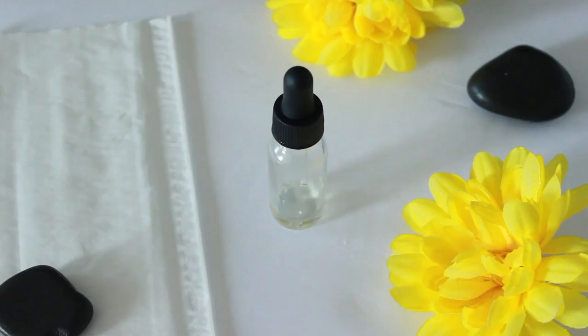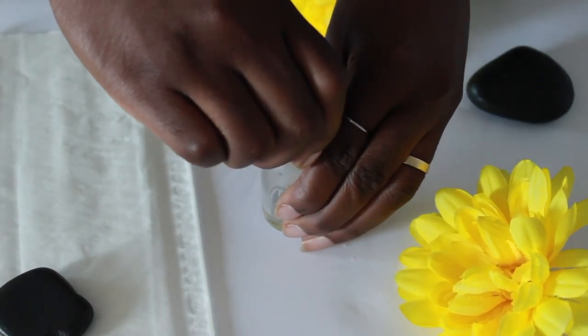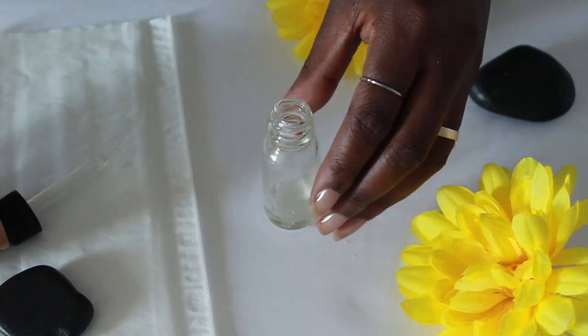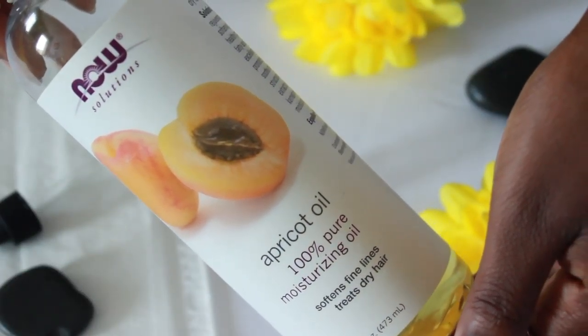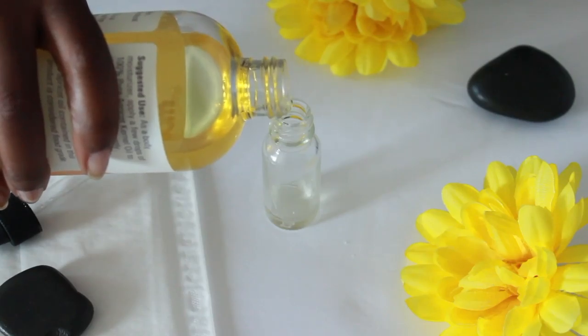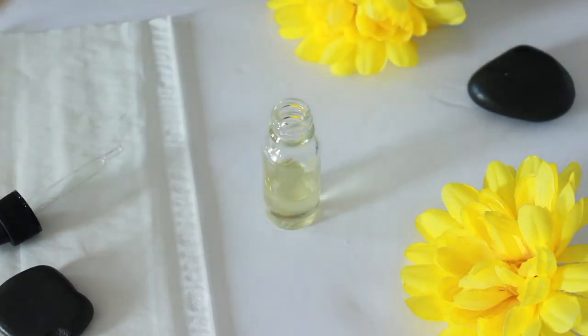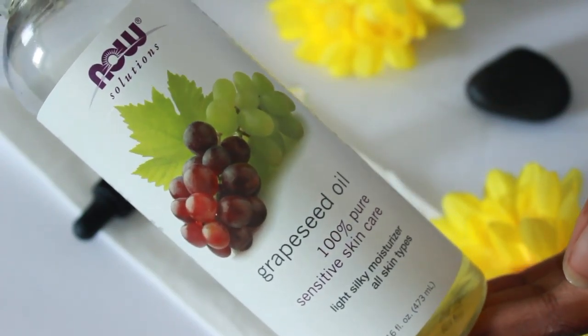The first thing you're going to need is some type of dropper bottle to store your oil in, preferably one that's amber or dark in color, but so long as you keep it in a dark place, a clear one should be just fine. The first ingredient is apricot oil. It's a very light oil that leaves the skin soft and smooth. It's mildly comedogenic, so we're going to be adding a little less of it.